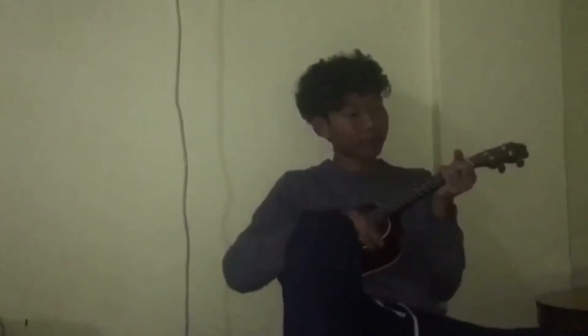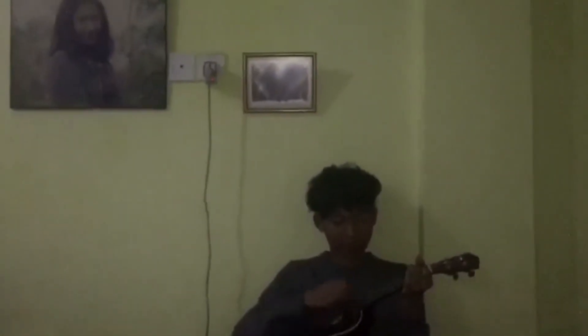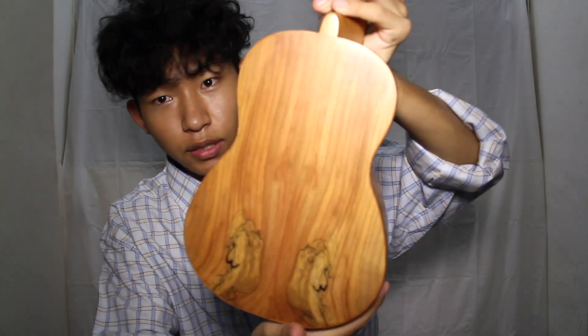The problem I had with my old ukulele is that when I played for around 45 minutes, the string would go out of tune. Maybe that's the usual thing for ukulele, I'm not sure. I'm hoping this one will be fine. I really like its design — it's really attractive, like a hood on the back.